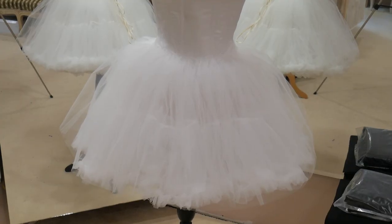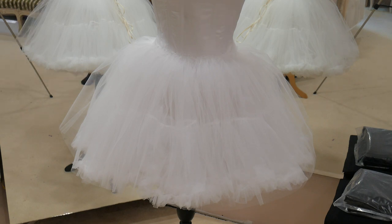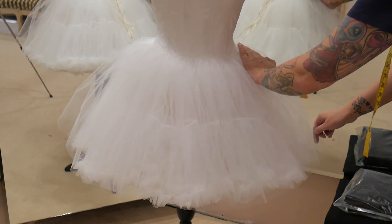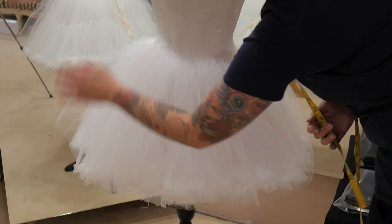Here's my finished skirt with my two layers of petticoat and my two layers of tulle, giving me the shape I want underneath the skirt. It looks quite puffy at the minute, but once the skirt's over it, it's going to squash it down a little bit and give us that lovely curve from the waist out over the skirt — how I've drawn it in my design.